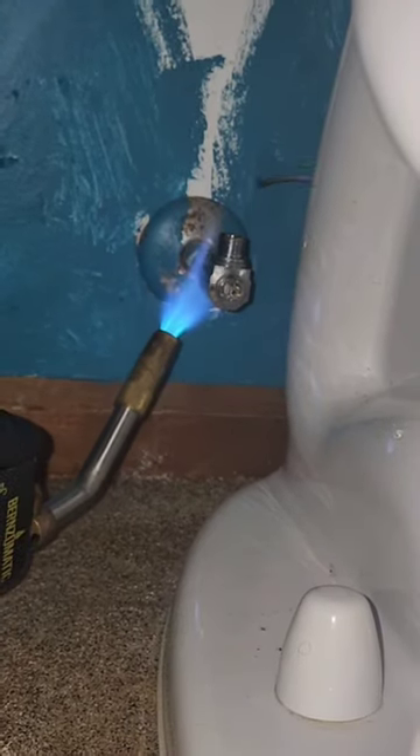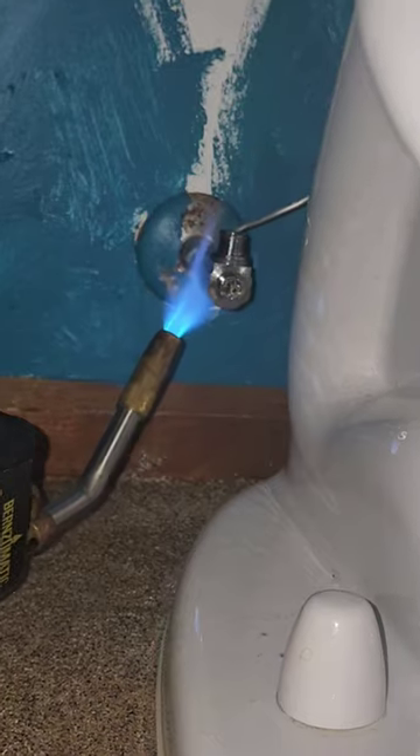I decided to sweat on a new angle stop, just to show you the thrilling ease of sweating. Cue the plumbing saga.